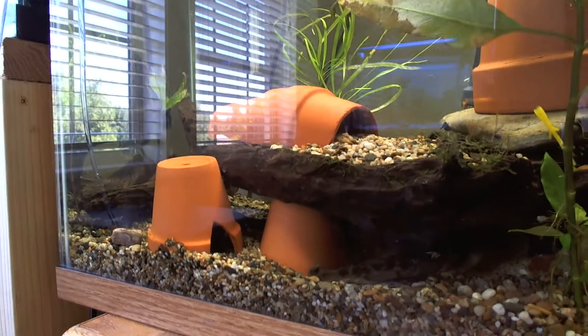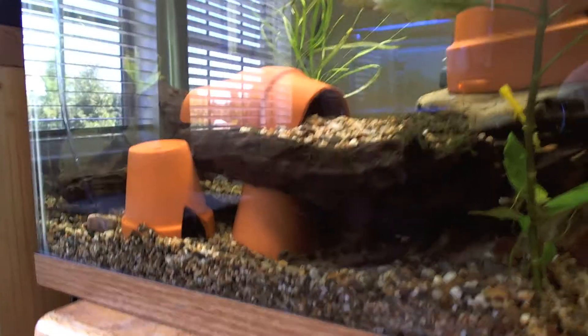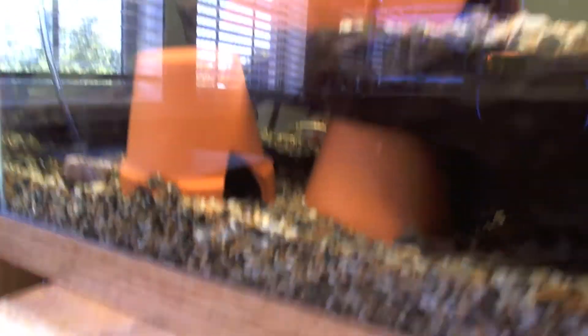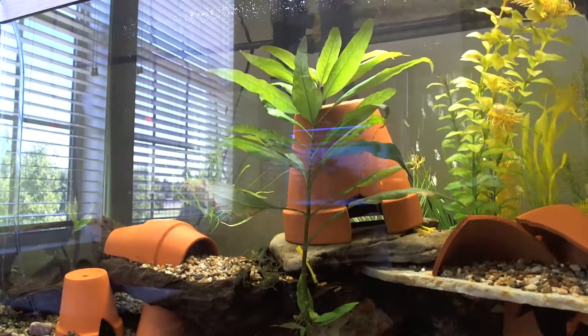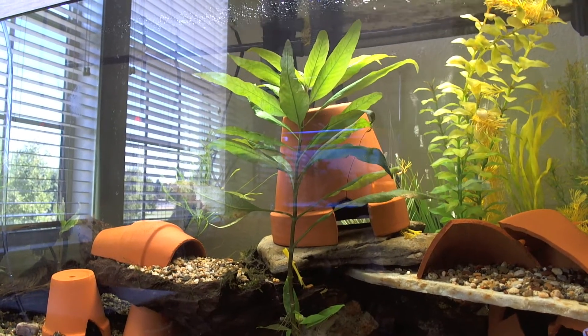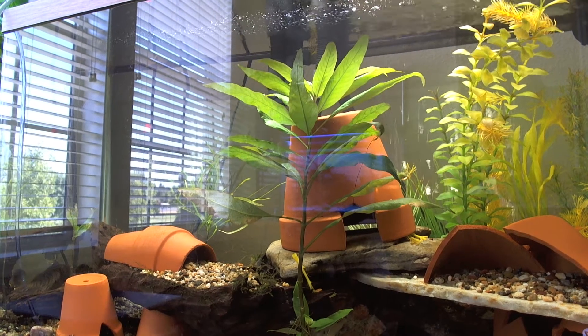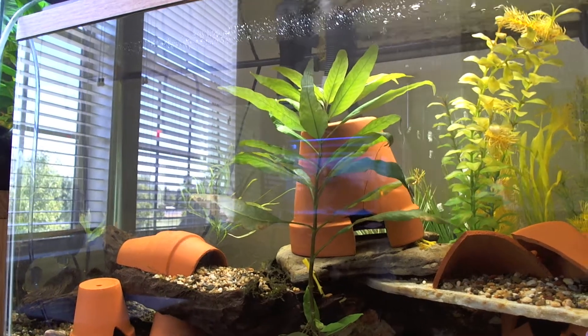Here we have the Cory adults — the parents. They're in here somewhere. Here's the female and the male. I only feed them flakes and shrimp, and that's it, because they won't eat anything else.